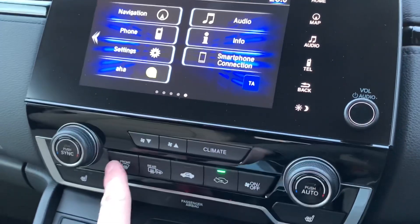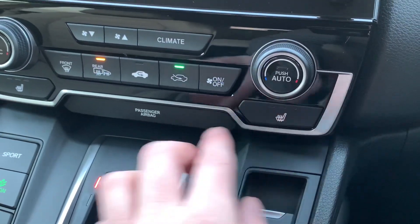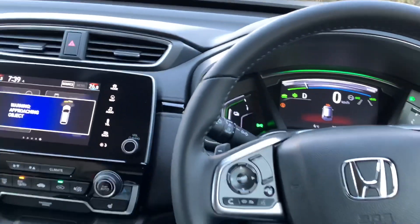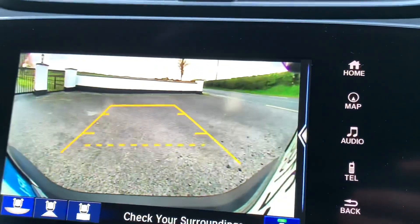Dual zone climate control gives different temperatures on each side of the car. You have hard buttons down here for controlling the climate, and there are heated seats because we're in the Elegance trim. There's also a touchscreen menu for more elaborate heating controls. Parking sensors are on the front of the car and give warnings on two screens, and there's also a big reverse camera.